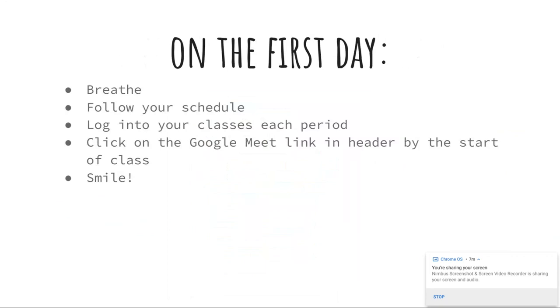On the first day, breathe. I know it's going to be stressful for all of us, and there will be mistakes, and that's okay — we'll figure it out. Basically, all you're doing is following your schedule. So if you have high school studio art first period, you are going to log into the high school studio Google Classroom. At the top of the header there's a link that says Google Meet — you will click on that link to start class. You need to be clicking on that right at your start time, so for first period at 8am, you're going to be clicking the Google Meet link to start class.